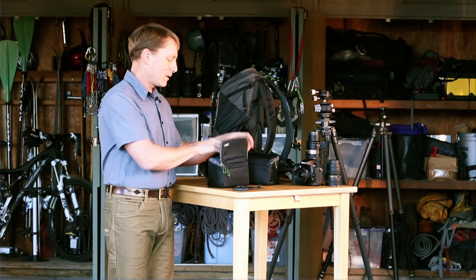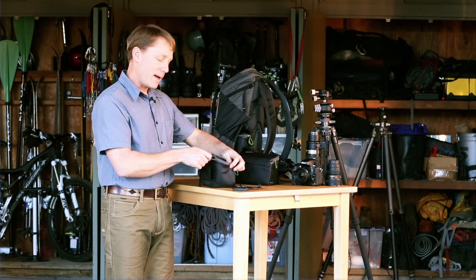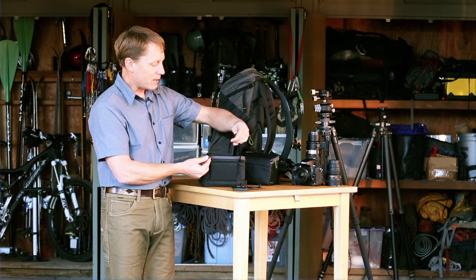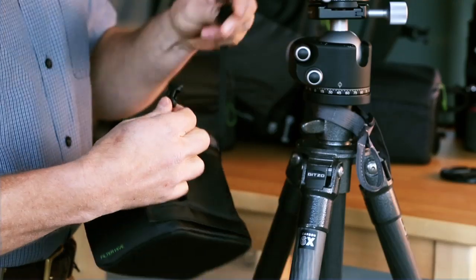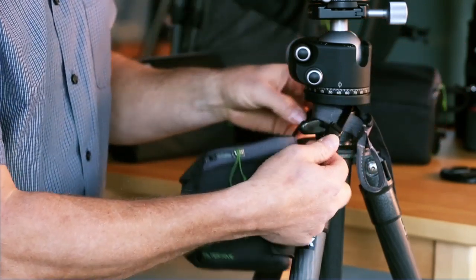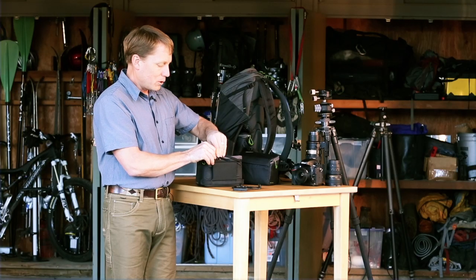This will work by itself, just inside your camera bag. It also has on the back a little strap with a side release buckle, so you can clip this around the head of your tripod. So if you're working in the field, you can just hang it there.